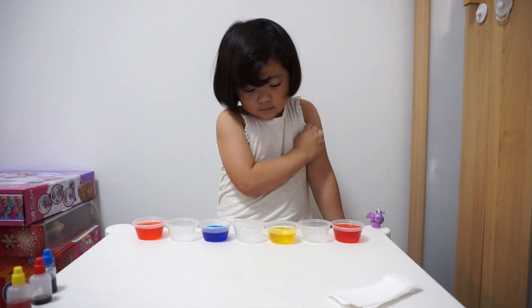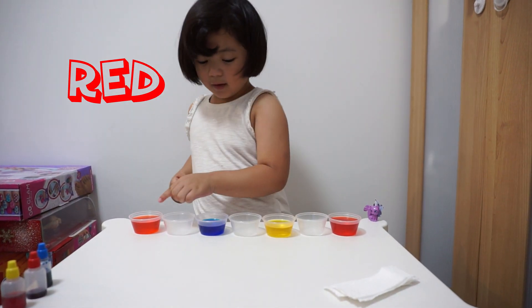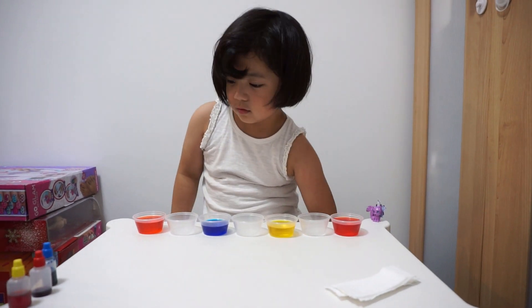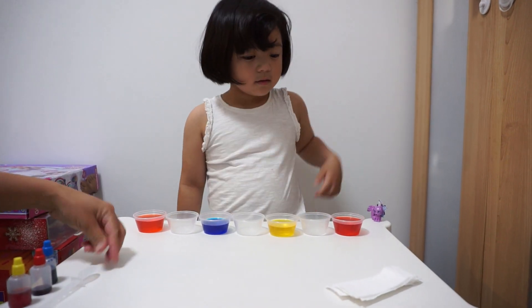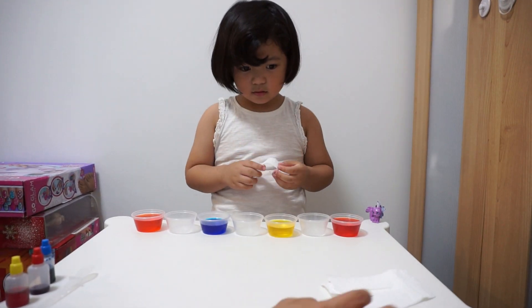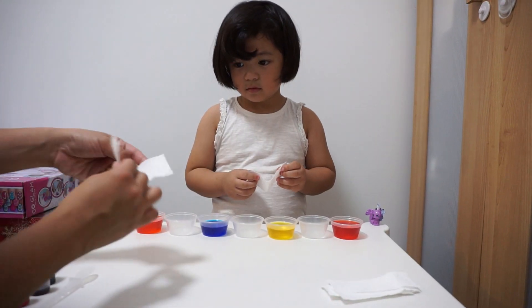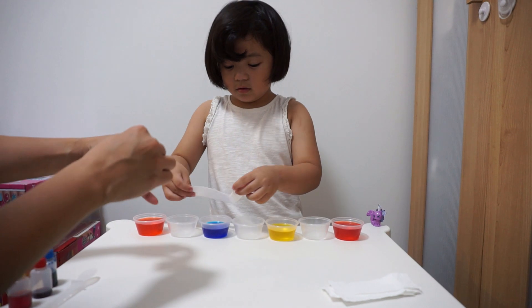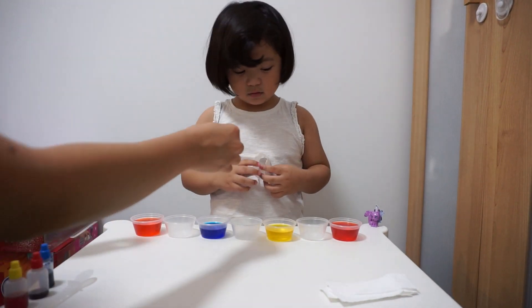So what colors do you have? Red, red, yellow, blue, and blue. And then what do you need to do? Put the paper towels. So you put the paper towels — make sure you fold them in half like this. Like that. This is very good.